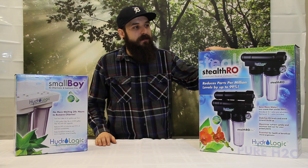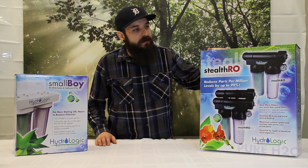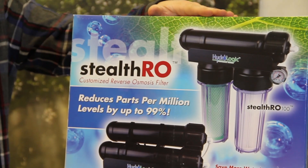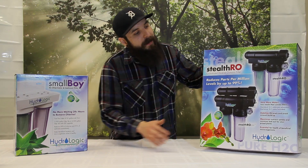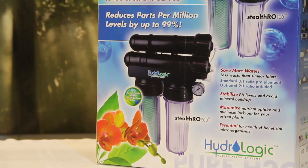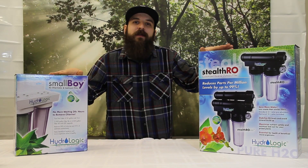The second system we're going to look at is the RO Stealth system. This system has two options. The first one would be the Stealth 100 — it has one membrane on top which allows you to add about 100 gallons of RO water a day. The second option is to add a second membrane, the Stealth 200, and this does 200 gallons of RO water in a 24-hour period. Both great systems for the house and for your plants.